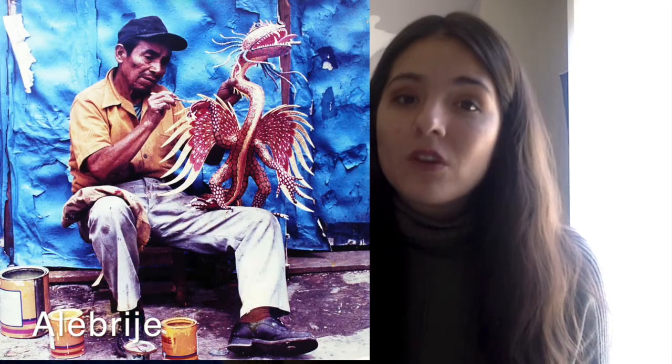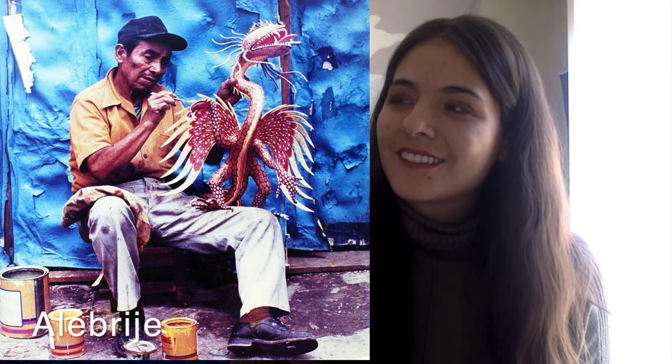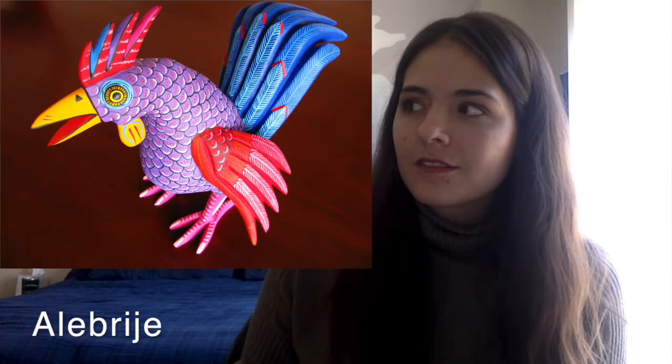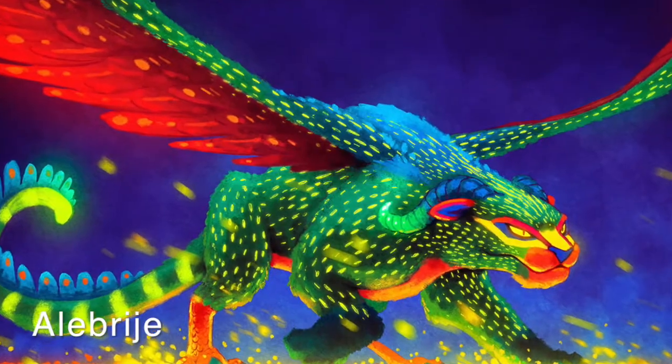An artist who became very famous for creating alebrijes was Pedro Linares. You may have seen animals like this in the movie Coco. What do you notice about all of these pictures? I notice that there's a lot of very bright colors and designs, almost like the Zentangles we did last week. This week we are going to use our art knowledge to create some very cool alebrijes.